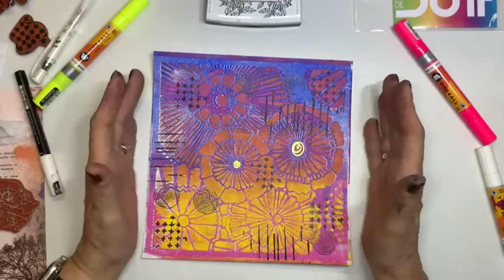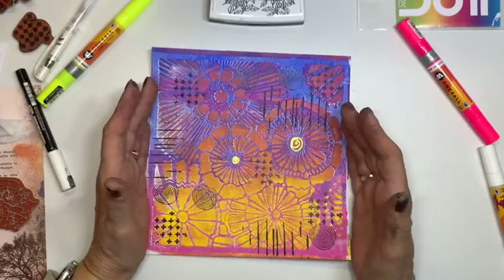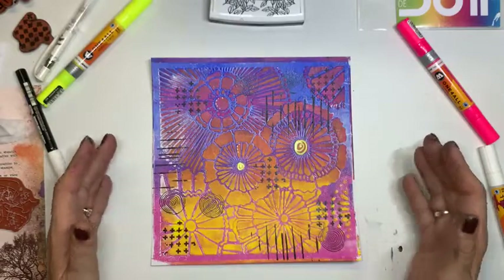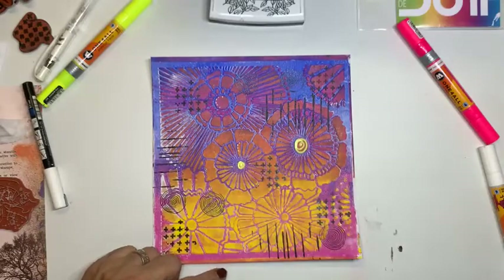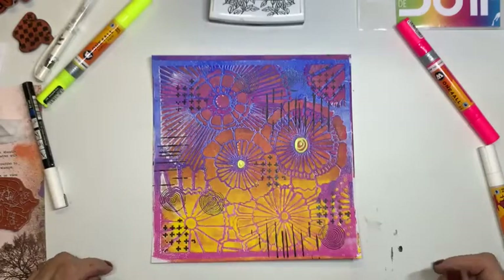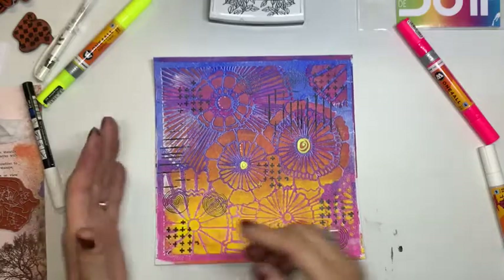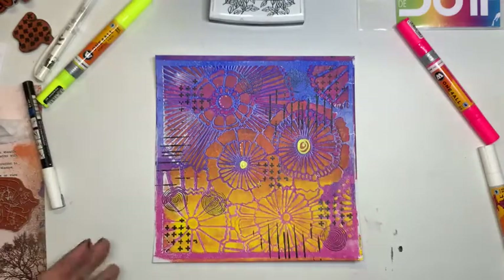Wat je ook kan doen is gewoon deze zo laten. Dan ga je op een ander papier nog een afdruk maken in één kleur of in het roze of in een afwijkende kleur. Dan gebruik je je stencil. En dan knip je bijvoorbeeld deze bloem uit. Dat zal ik wel nu doen, want ik heb er nu twee. En dan plak je die dus als versiering erop met tekst. Dat zie ik dan nu weer zo opeens. En dan denk ik: ja dat kan ook. Je kan deze hier uitknippen ook in de hoek. Hier heb je een bloem die je uit kan knippen. Daar heb je er één. En wat je leuk vindt en die kan je dus hier weer op gebruiken. Ja? Zijn er nog vragen van jullie kant uit? Dan beantwoord ik ze graag.